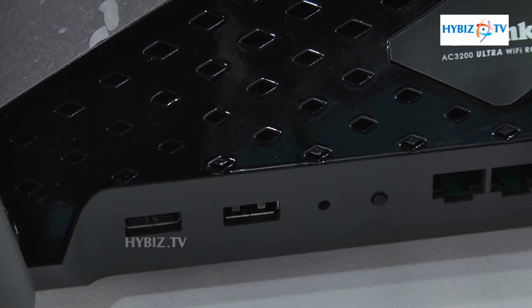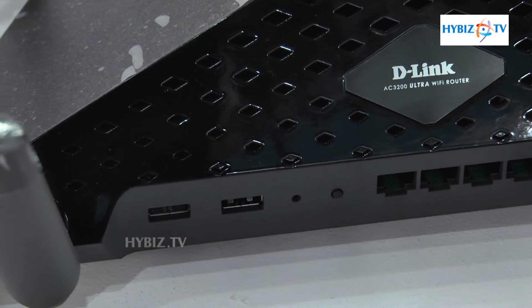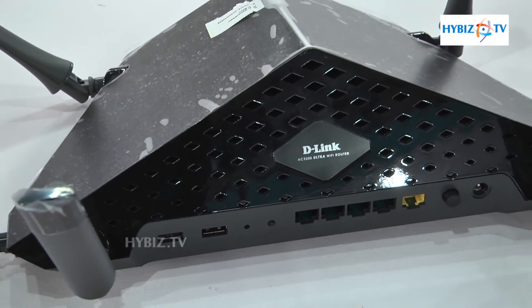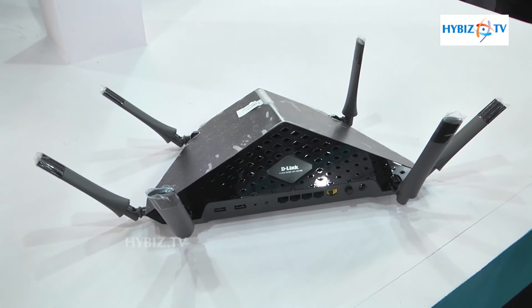It also has a WPS button, so you can connect any WPS-enabled device by pressing that button. There is a reset button as well, along with a power on/off switch. Coverage is excellent — you can cover a total duplex house using this device.